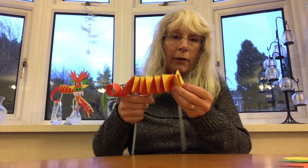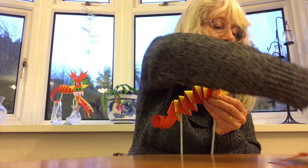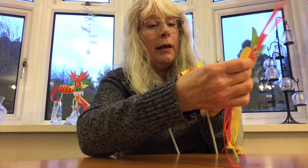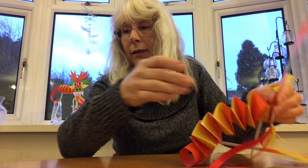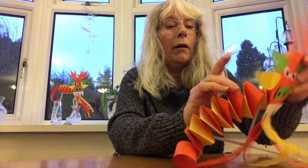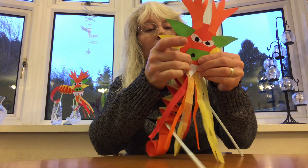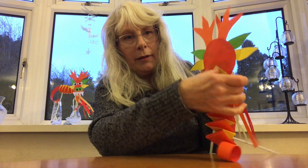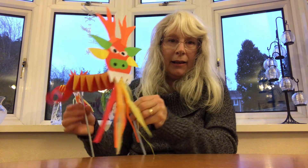For his face, get somebody to hold it for you. Get his face and stick it onto the front — for ease just use some sticky tape or you could use glue. Pop his face on, get the sticky tape, and pop that on the back. And there is your Chinese dragon!